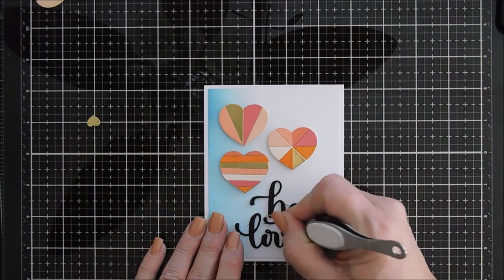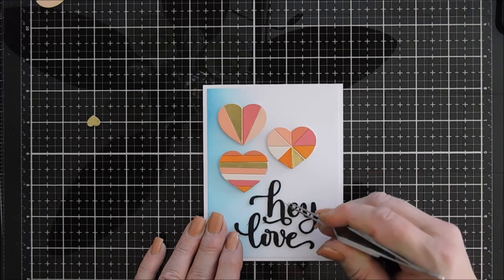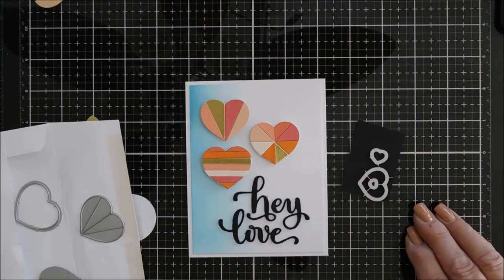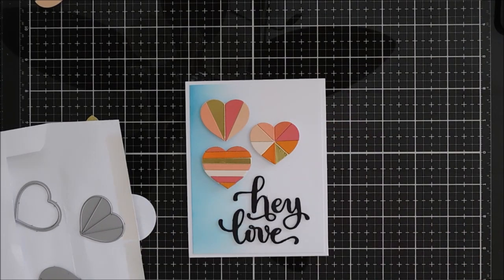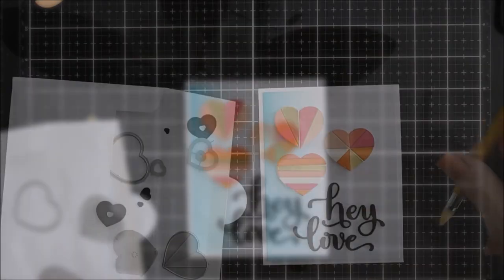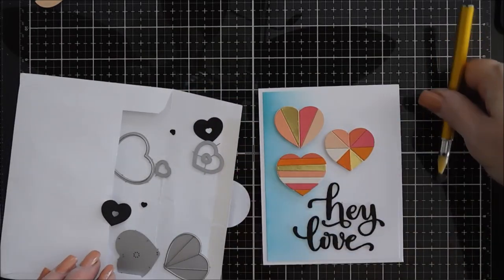I think I need to change my plates on my Platinum 6 die cutting machine, because I know it's time when my die cuts start having little paper shavings. And that Hey Love had quite a few. That's what I was doing with the tweezers there — trying to clean it up.